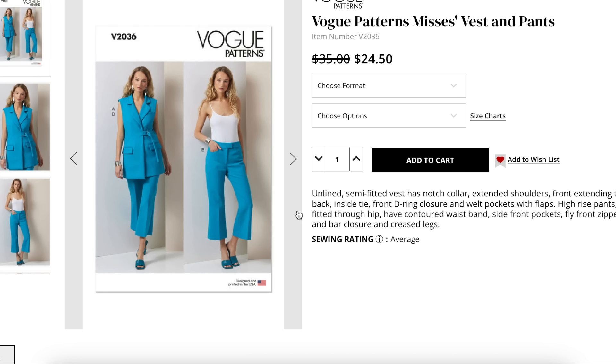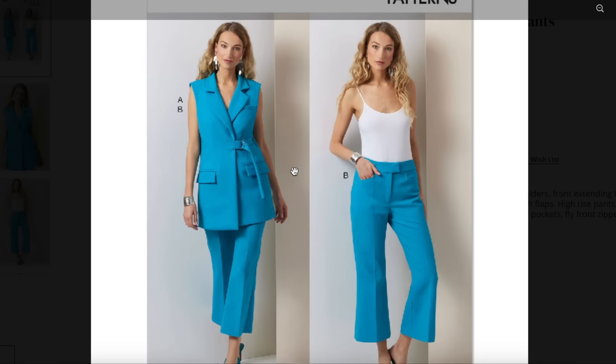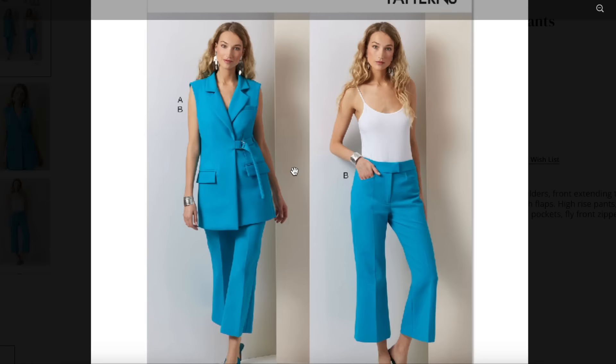Okay, so this is the next pattern — it's a Mrs. Vest and Pants. Unlined, semi-fitted vest has notch collar, extended shoulders, front extending to side back, inside tie, front D-ring closure and welt pockets with flaps. High-rise pants, semi-fitted through hip, half contoured waistband, side front pockets, fly front zipper, hook and bar closure.